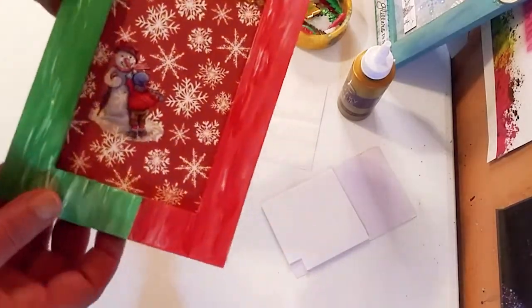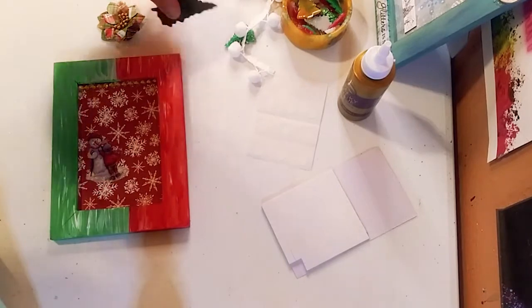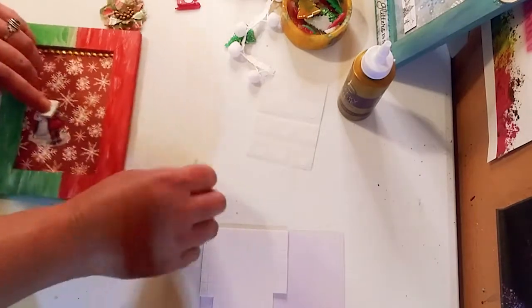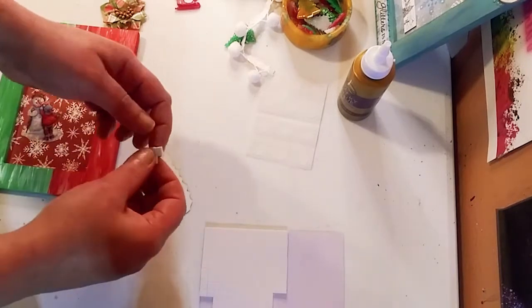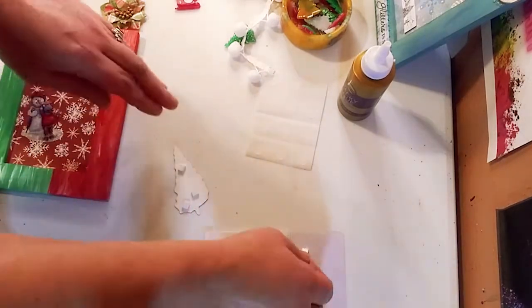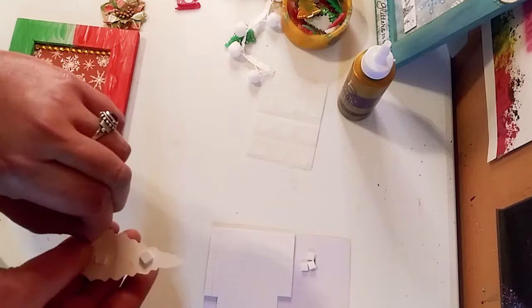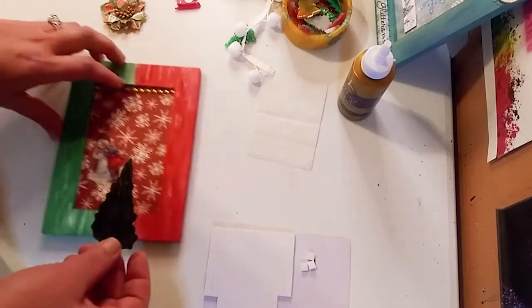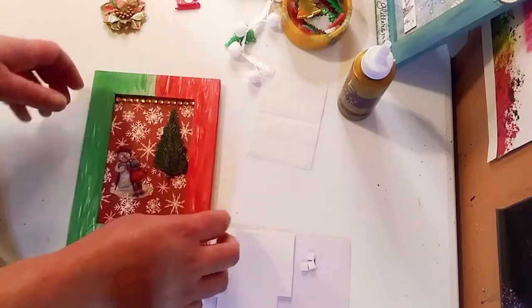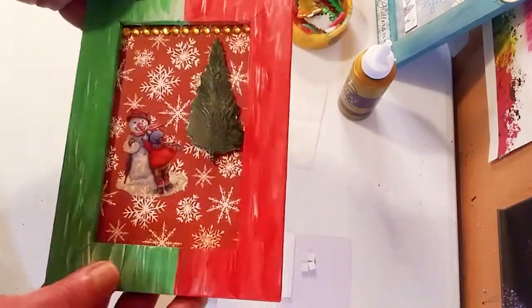I suggest you have an idea of what you want to do beforehand and lay everything out. Then we're going to take this ephemera — it's like a die cut — and we're going to add some pop dots to it to add three dimensions. I love projects that have all different dimensions, not just flat. That gives it a 3D feel, making it look like a real scene. So we add that there so it looks like the child is really standing next to a real tree. Perfect placement — press that down really well.